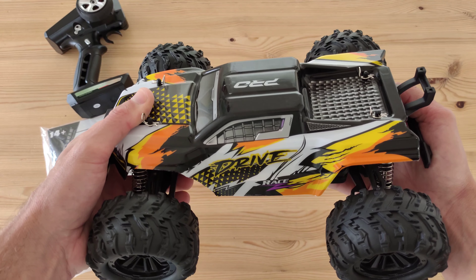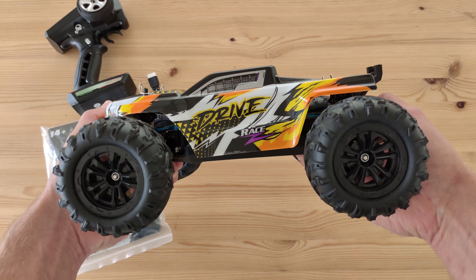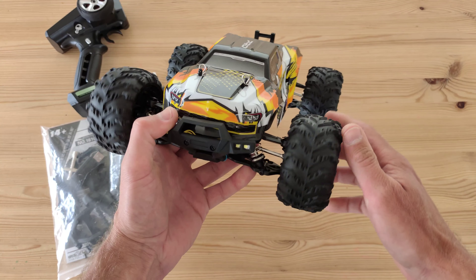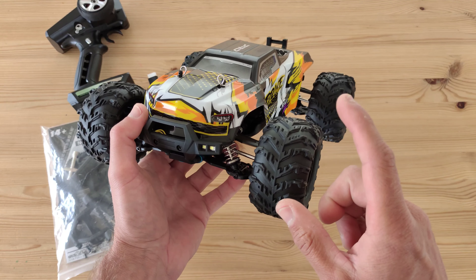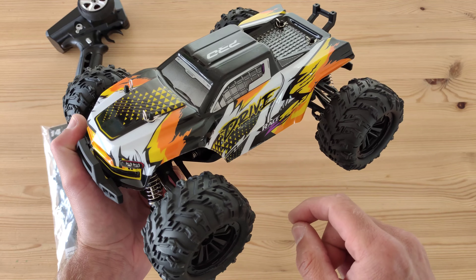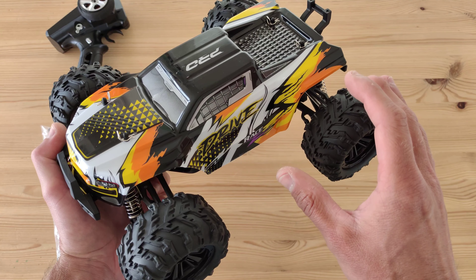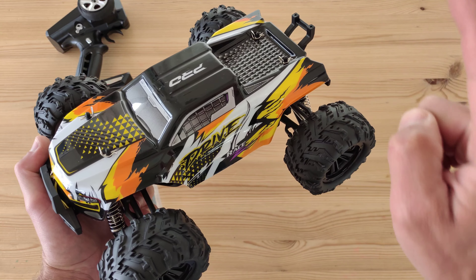We've got a new tiny truck — this is a 1/16 scale and it looks very tough. On the website they are advertising that it can go 70 kilometers an hour depending on your location, so I'm curious to see if this can go 70 kilometers an hour. Let's find out.